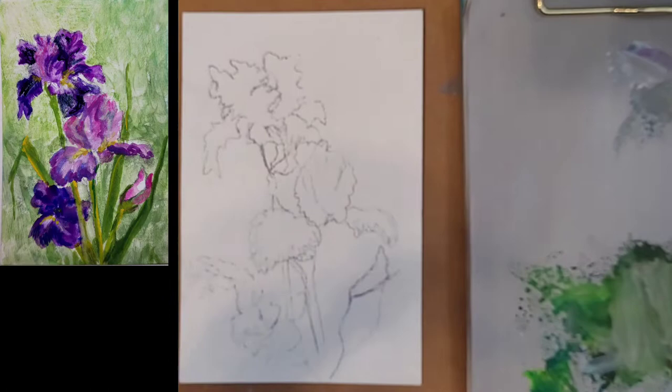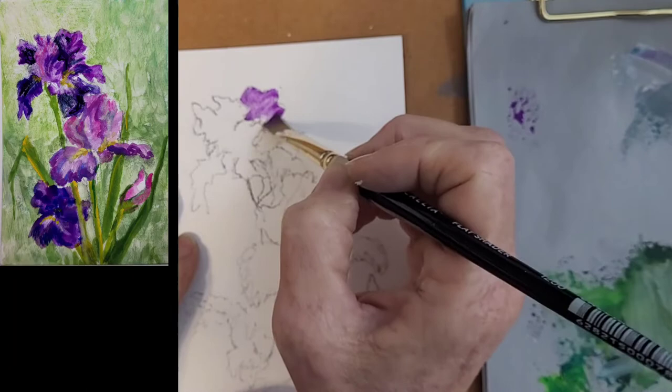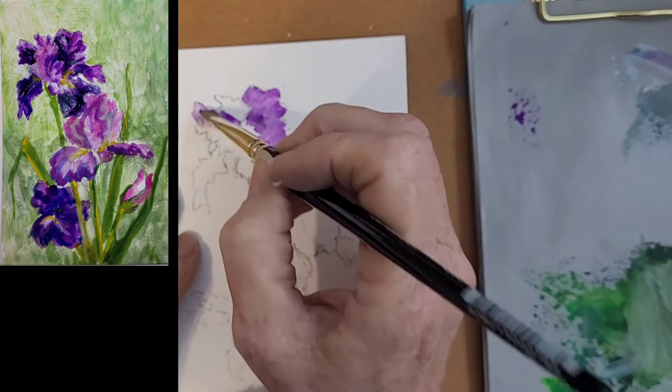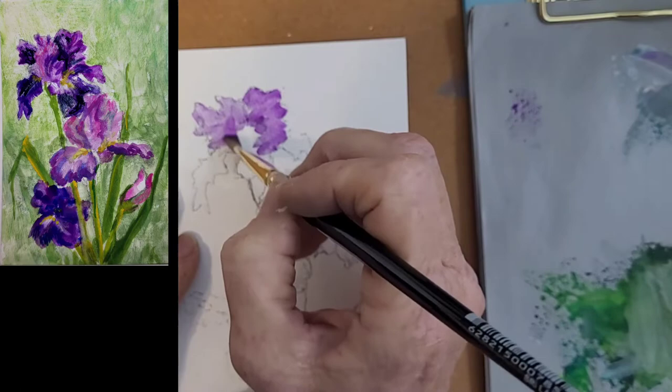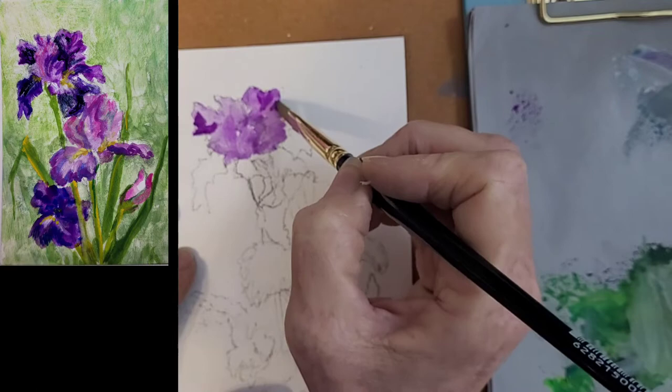I'm looking at some irises that are very, very purple and pinkish in tone. I only have one tone of purple with my gouache, and that's actually a pretty close color to what's there. So I'm just going to do a very quick laying in of this. Try to use directional strokes so you get the feel of the iris. It's a lot darker right in here — I'm just trying to throw those in.